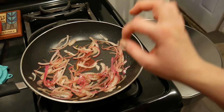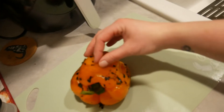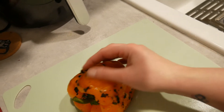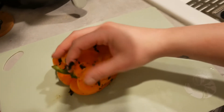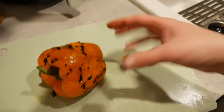I added a little bit of red wine vinegar and sugar to the onions. For the pepper, you just kind of gently peel it. You could leave some of the black stuff — I'm going to, because it's going to leave a little bit of charred flavor.